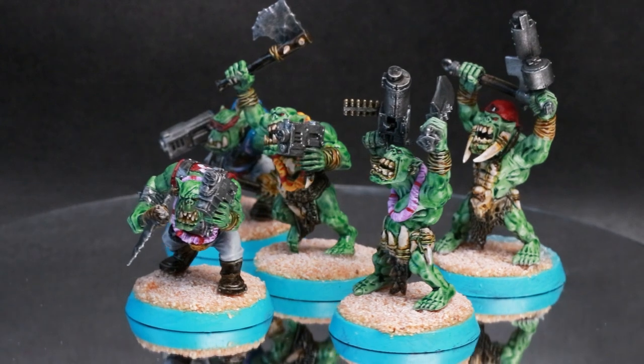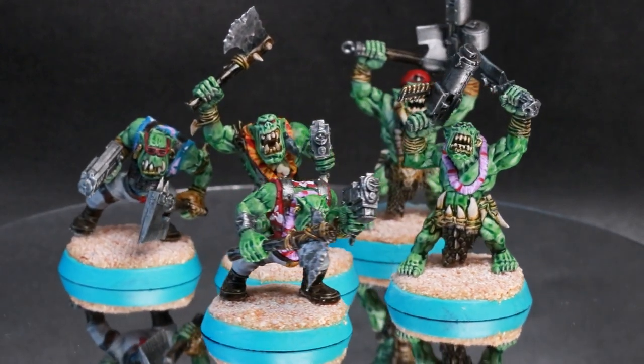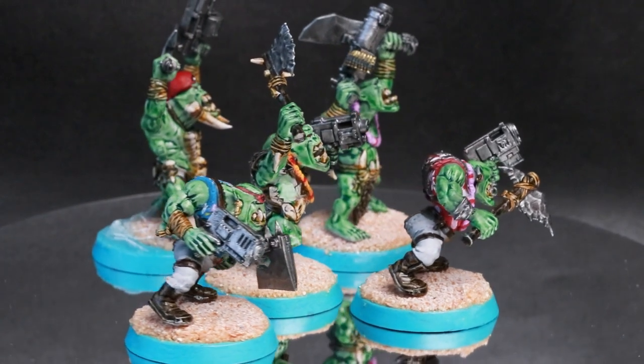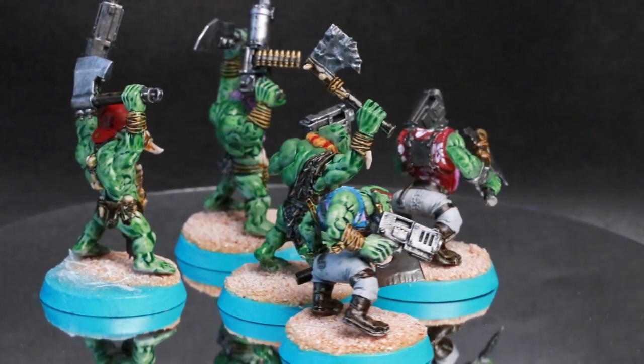And then lastly for this month — and I did say there wasn't that much — these Orc Boyz. Exactly the same steps as last time: basic use of contrast paint, and then a couple more details picked out in layers. Two shirts in this one, including one that was a bunch of flamingos, which might be one of my favourites yet.